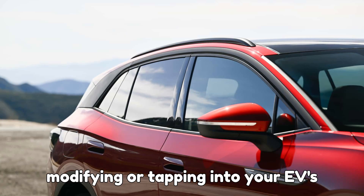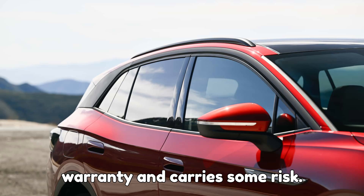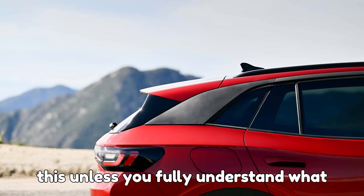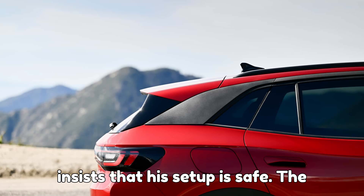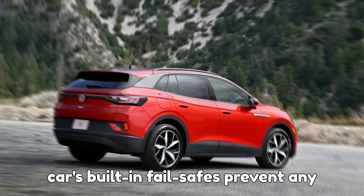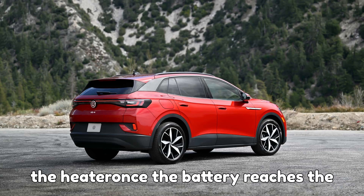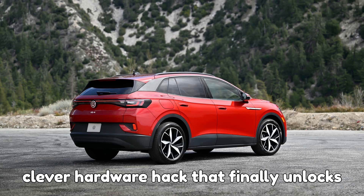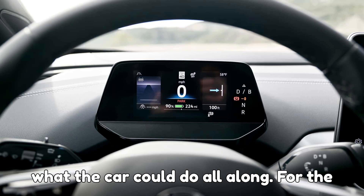Important disclaimer: modifying or tapping into your EV's electrical system could void your warranty and carry some risk. EVpedia does not recommend you attempt this unless you fully understand what you're doing. That said, Gustafsson insists that his setup is safe — the car's built-in fail-safes prevent any overheating, automatically shutting off the heater once the battery reaches the ideal temperature. Essentially, it's a clever hardware hack that finally unlocks what the car could do all along.